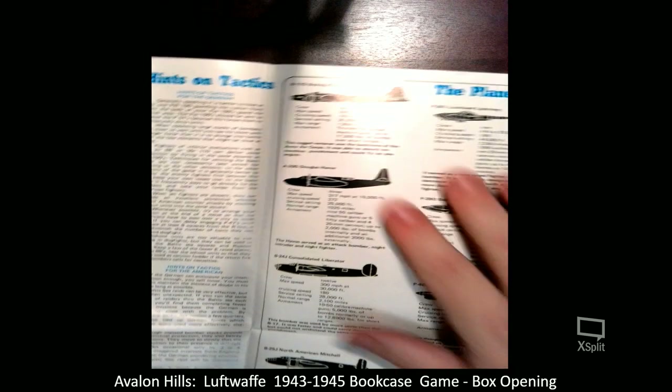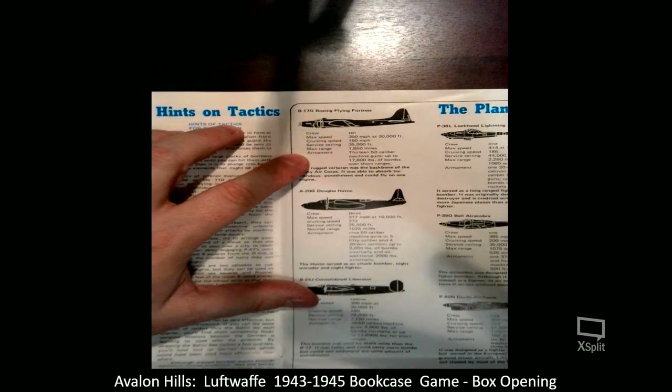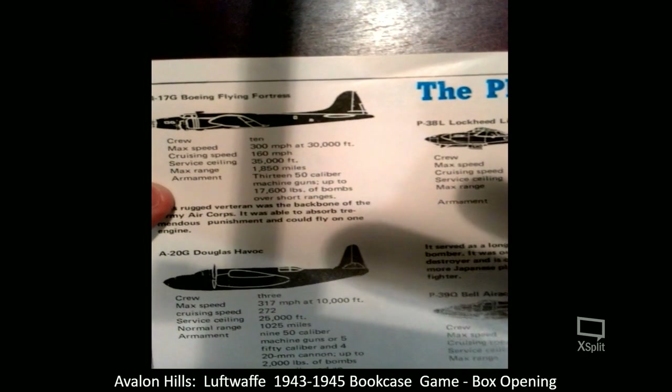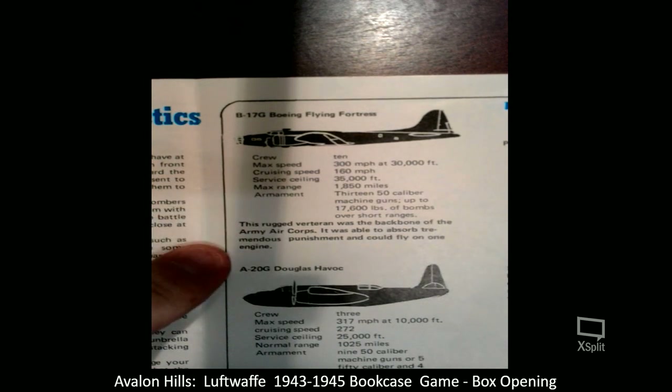Here's the B-17G. Maximum speed: 300 miles per hour at 30,000 feet. Cruising speed: 160. Service ceiling: 35,000 feet. Maximum range: 1,850 miles. Armaments: 13 fifty-caliber machine guns, up to 17,600 pounds of bombs over short ranges. This rugged veteran was the backbone of the Army Air Corps — able to absorb tremendous punishment and could fly on one engine.